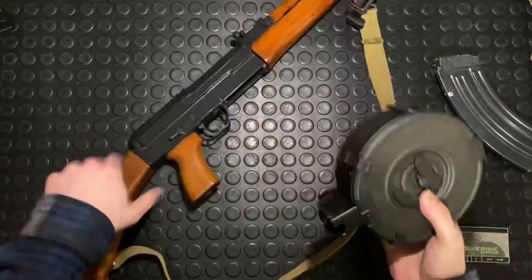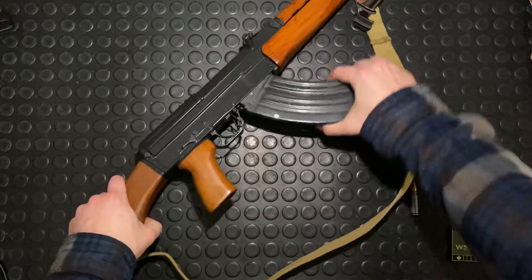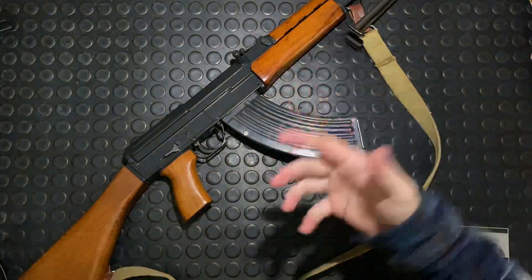Hit me up on Patreon if you want to support the channel. All that funding goes into bringing more gun content and better studio equipment to up the production value — such as lights that don't run on batteries.